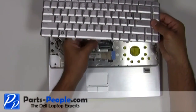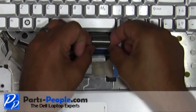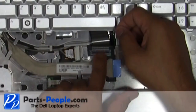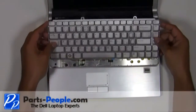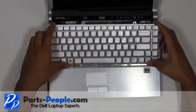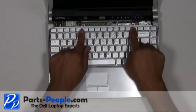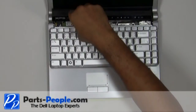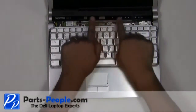Slide into the connector and press down on the latch. Lay the keyboard into the base and secure it with the two screws. Snap the power button cover to the base.